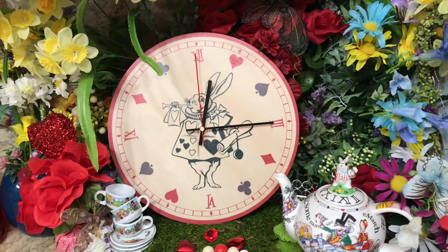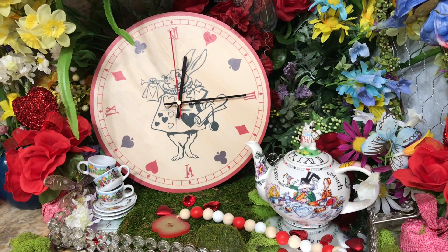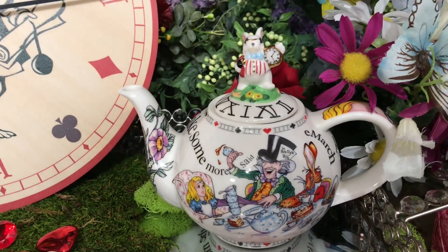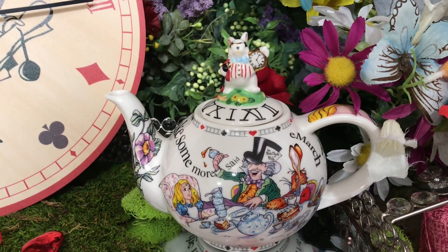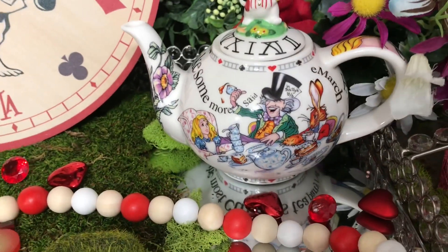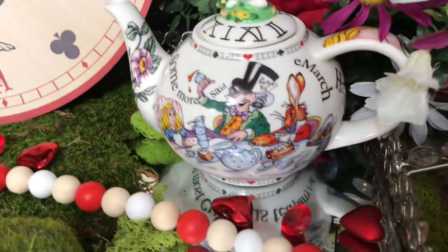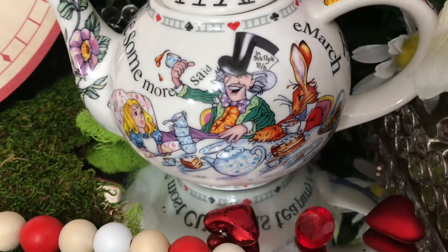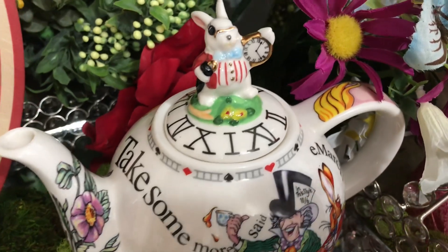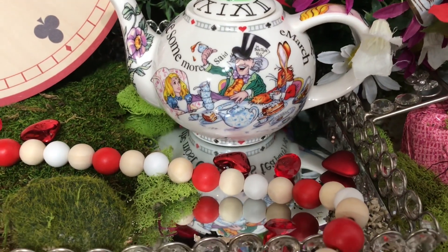To add to my Alice in Wonderland collection, and of course here is my beautiful Alice in Wonderland teapot and teacups. This was one of my favorite teapots that I got this year — it's so beautifully decorated all the way around. Let me show you how beautiful this piece is. There's the March Hare, there's Alice, and I'm going to pick it up and turn it around so you can see the whole back. Look at all the beautiful decor on this teapot — you can even see it's finished at the bottom.